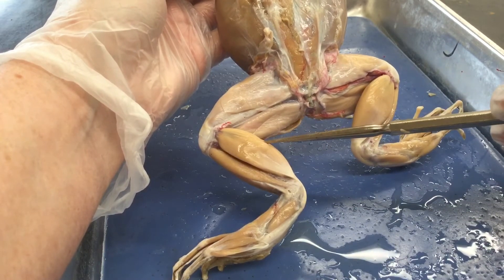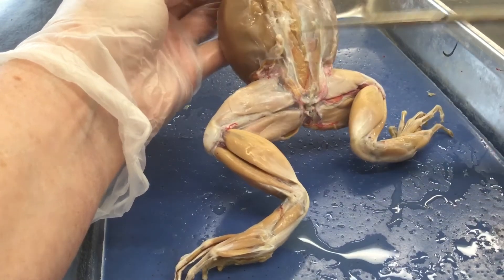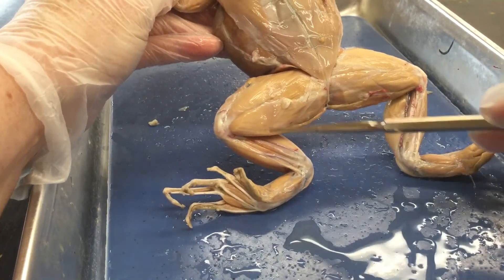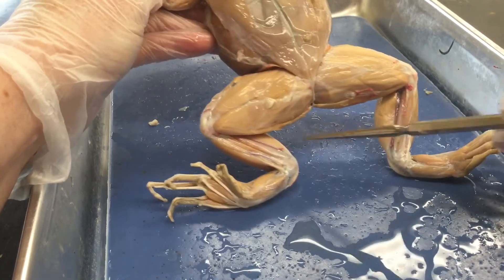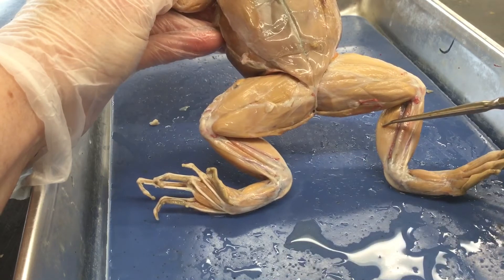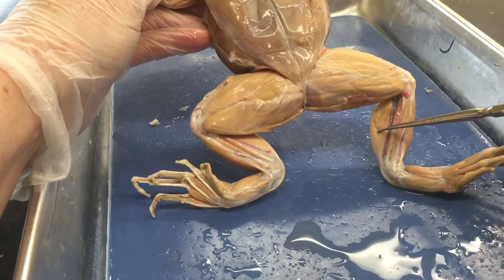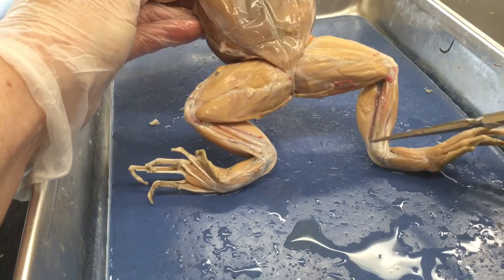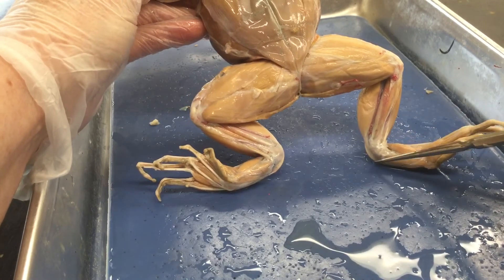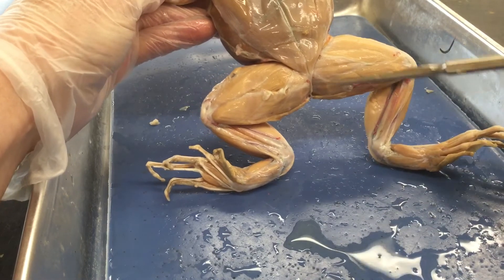This calf muscle is your gastrocnemius — our calf muscle has the same name. Let's flip it over and start there since we're looking at the leg muscles. The gastrocnemius — calf muscle — is kind of stiff because it's dead and preserved. You just have to know that the calf muscle is the gastrocnemius and that it is attached to the foot bones by the Achilles tendon.